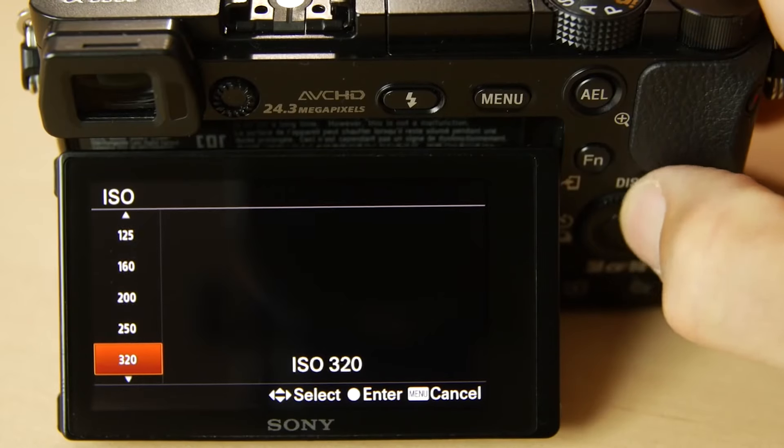But why not just leave the shutter open for 40 minutes? You can certainly do that, but you're going to get heat buildup on the sensor, which adds additional noise. Light pollution is going to build up too. And if anything goes wrong during that one 40-minute exposure, the whole thing's ruined — whereas if something goes wrong during one of your two-minute exposures, it's likely salvageable. So: two-minute exposures, aperture as wide as possible, and ISO about 800.